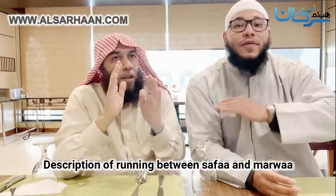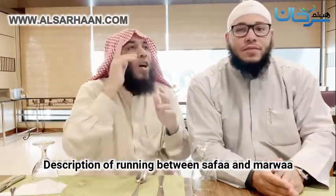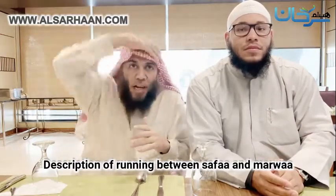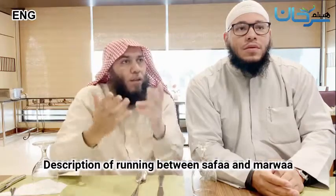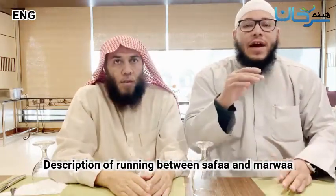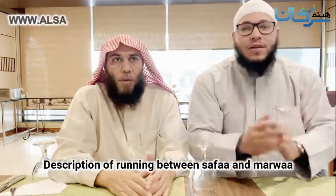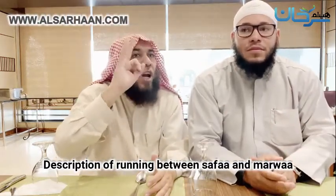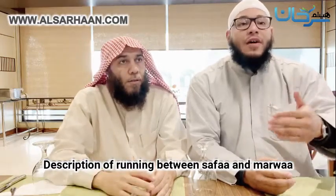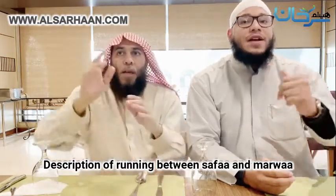It is most preferred for men to shave their head completely. Alternatively, you may shorten the hair, but it must be from every side of the hair, not just from the sides only. The Prophet (sallallahu alayhi wa sallam) made du'a for those who completely shaved the head, and he did so three times.